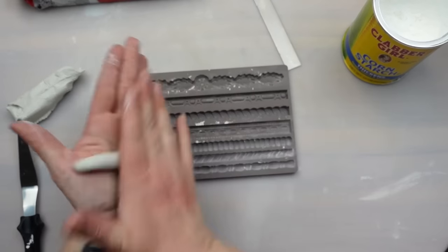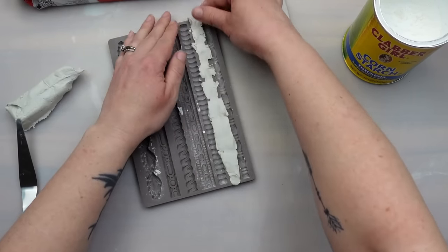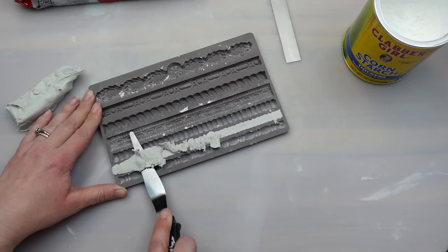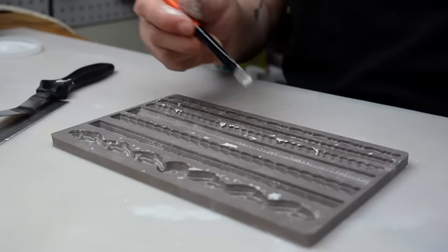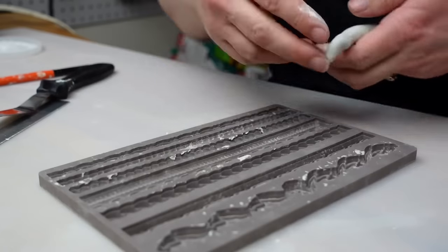You always want to dust a mold with cornstarch before adding clay so it doesn't stick and you get a clean design. These molds are a little different from IOD ones since they don't have that micro rim which allows you to easily remove excess clay. For molds like this, I take a palette knife and run it along the top of the mold to remove the clay.